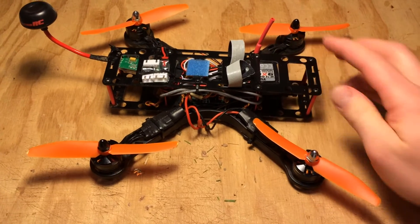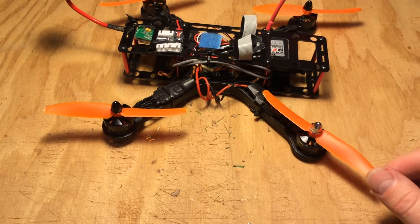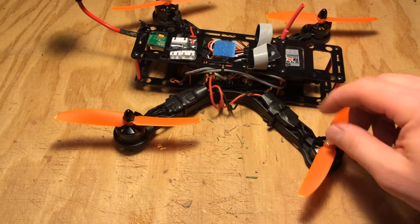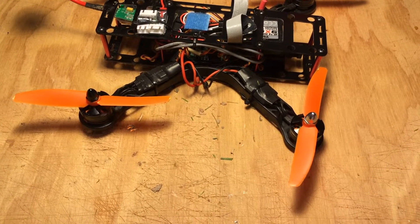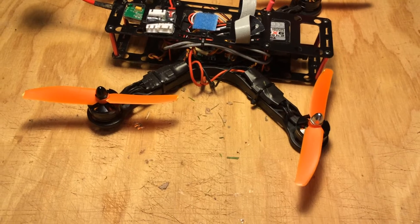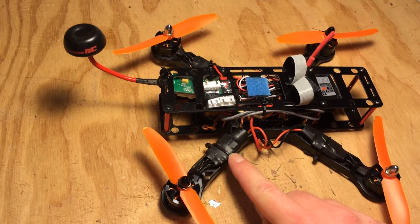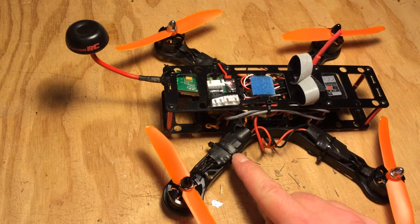I am running E-Max 2204 2300KV motors with 5.4 props. I got the 5.4 because the 5.4 props intro video on Hobby King said that it's great for 2204-style 2300 motors because of the great punch they have. These are just regular Simon K E-Max 12 amp ESCs.